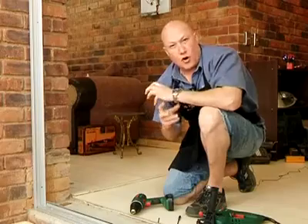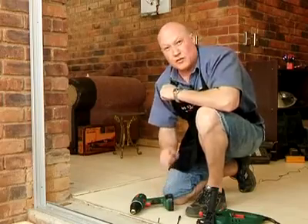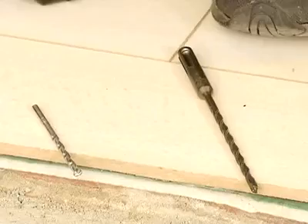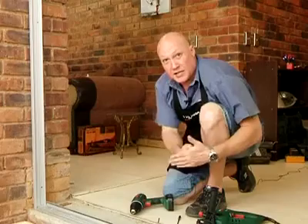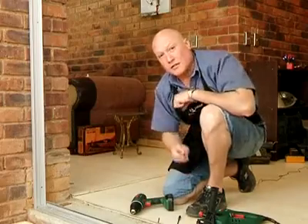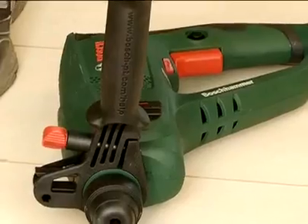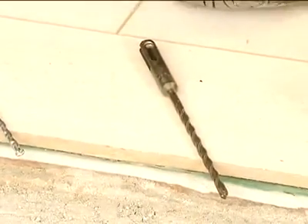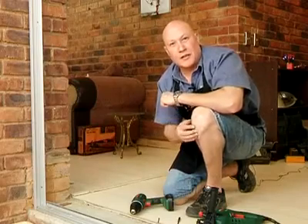But when it comes to the lintels, those are hardened concrete, and these bits are not strong enough — they'll tend to break. So we're using a totally different machine, which is a rotary hammer. Inside is a piston that actually hits, and it hits a lot stronger. For that, we need much stronger drill bits, and we're going to be using our SDS Plus drill bits, which just allows you to effortlessly drill into any concrete.